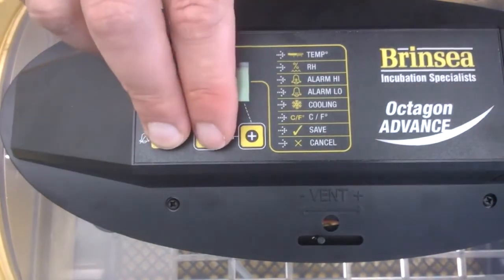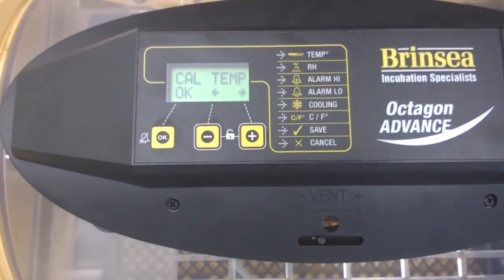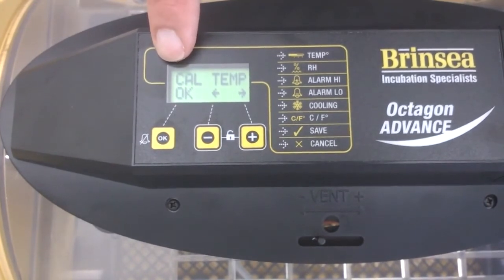So if I press this, this, and this, I should get into the calibration menu. Once you're in, you will immediately see that 'CAL' — the abbreviation for calibration — is appearing on the setting.